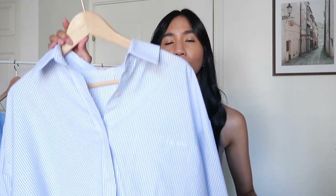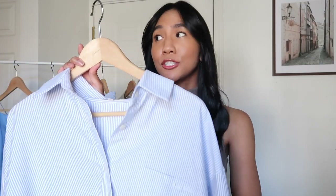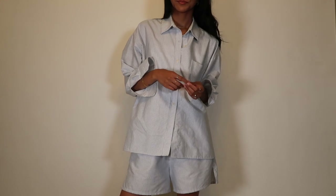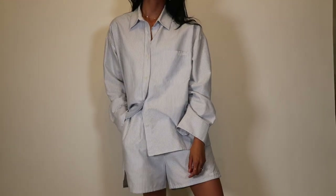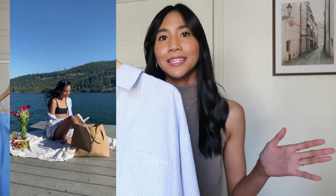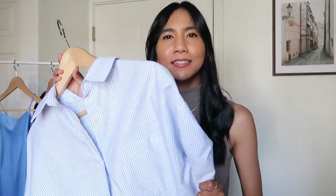The next set is the Blue Breezy set. Just because I'm sharing sets doesn't mean you need to buy both pieces together — I actually got the shirt first a few months ago and recently got the matching shorts. Each piece can be worn so many different ways, which is why I love it. This is such a light and comfortable set, perfect for every day — whether you want to lounge in it, wear it to a picnic, or use it as a cover-up at the lake.